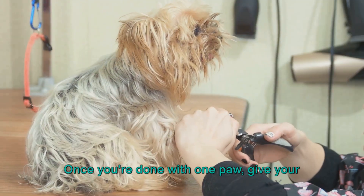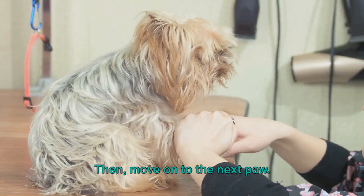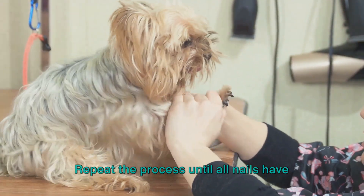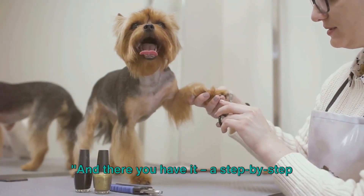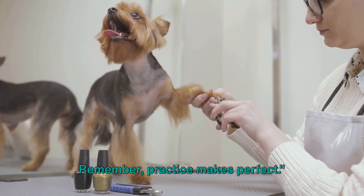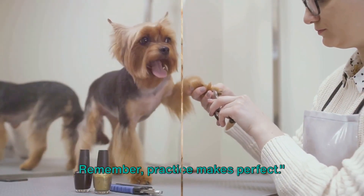Once you're done with one paw, give your dog a treat and some praise, then move on to the next paw. Repeat the process until all nails have been trimmed. And there you have it — a step-by-step guide to trimming your dog's nails at home. Remember, practice makes perfect.